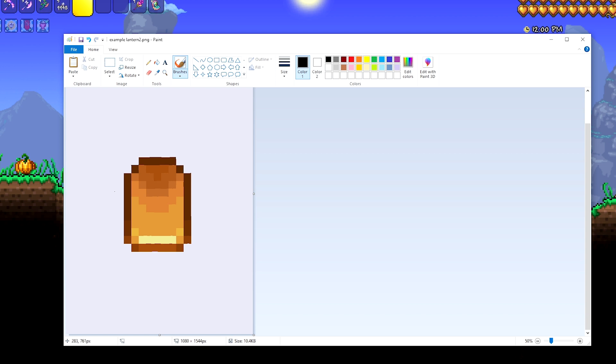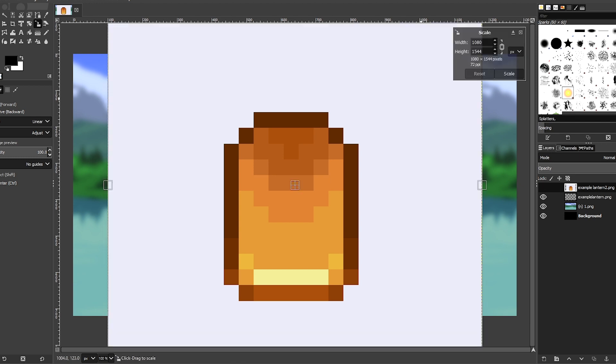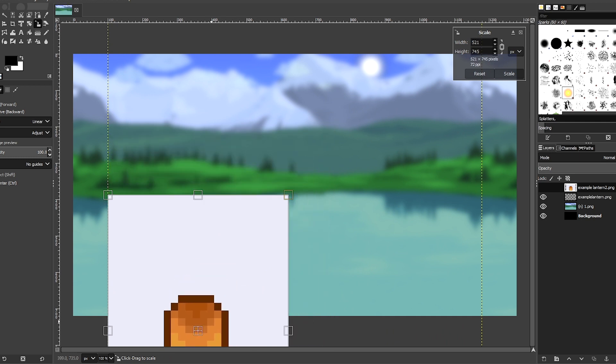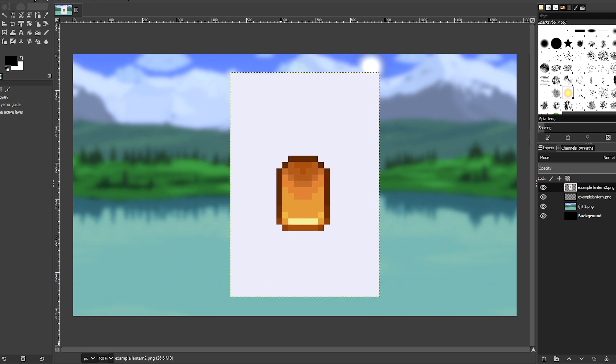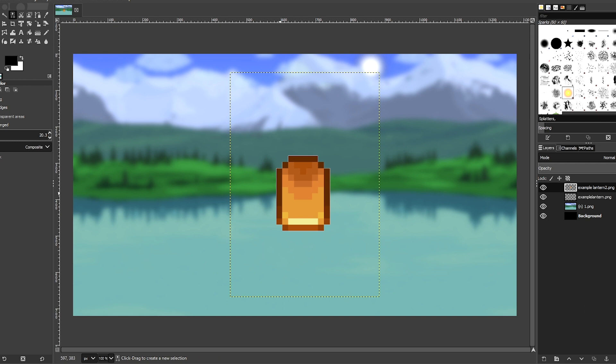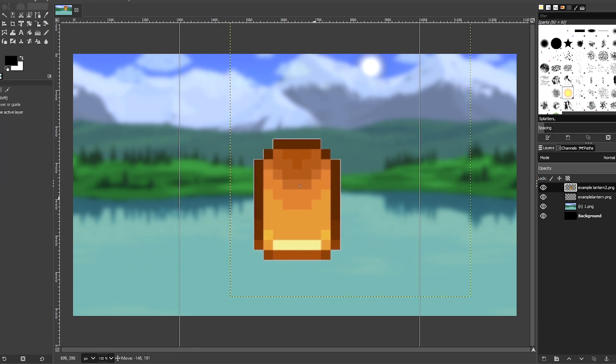Then you'll want to save that and bring this picture into your photo editing software. When you bring it in it'll be massive — this is 1280 by 720, that's the standard thumbnail size, so it's really big. You'll have to scale it down, but scaling down is always much better than scaling up. For me I use GIMP, and I can use the tool that selects by color to delete the background, and then I have the item all by itself and I can resize it and it is high quality.